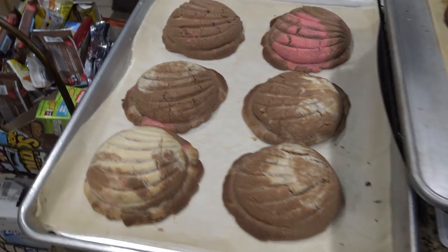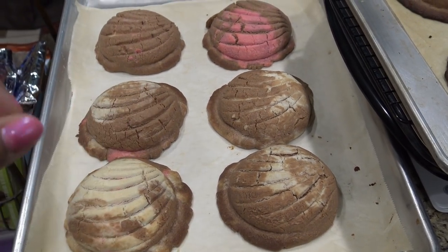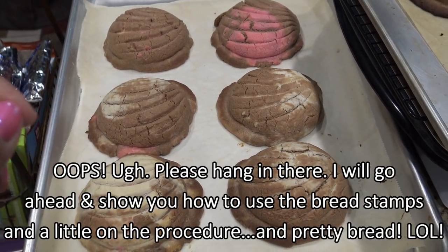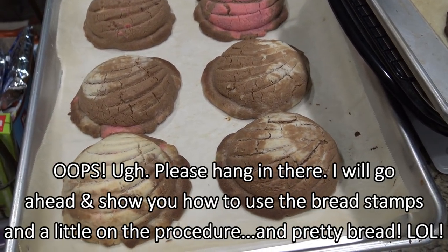So these are so funny. I'm going to tell you why these were doomed from the beginning. I noticed early on when I went to put my yeast into my warm milk, my milk was scalding hot, and I didn't realize that. I threw the yeast in and I still used it.